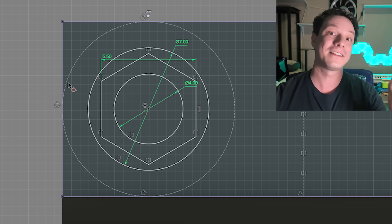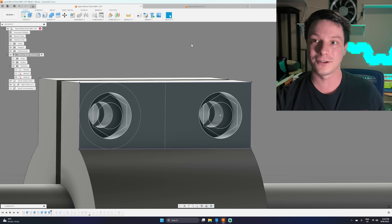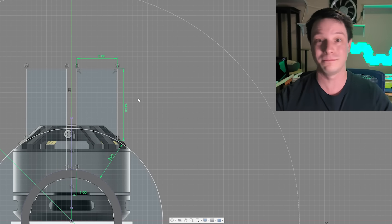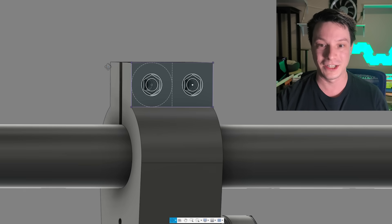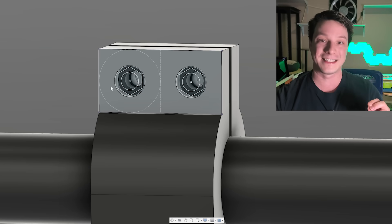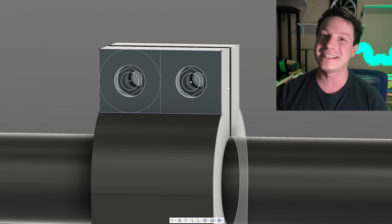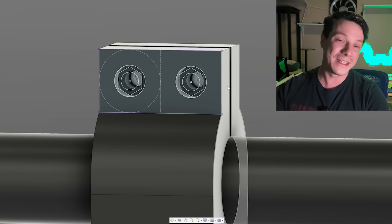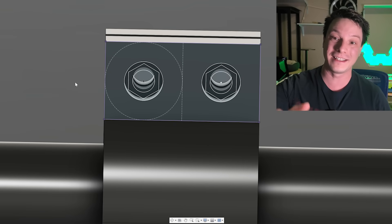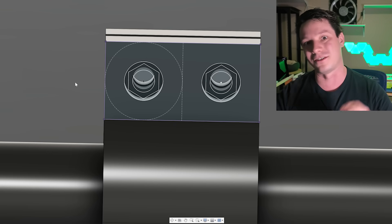With those tangential constraints, the bore stays perfectly centered between those three edges even if I update the design. If I go back and change a dimension — say from 10mm to 14mm to make it chunkier — after updating, you can see the circle has expanded but it's still tangential, meaning the bore center is still perfectly centered. If you've been dimensioning everything manually, please start using construction geometry with constraints — it makes your design adaptable and saves so much time.